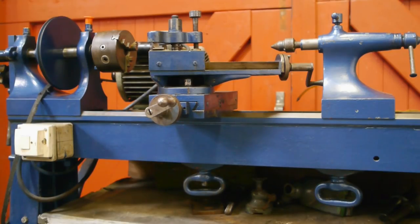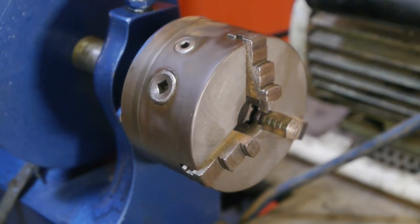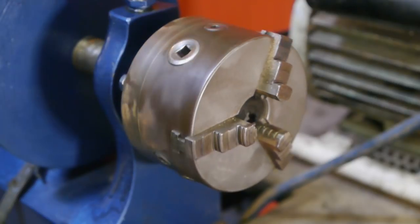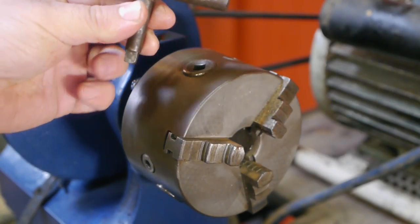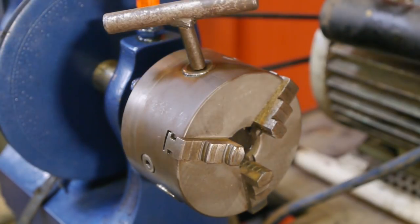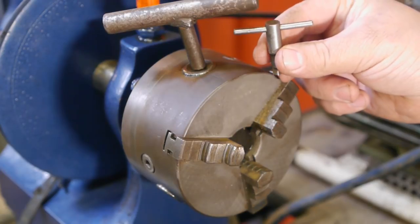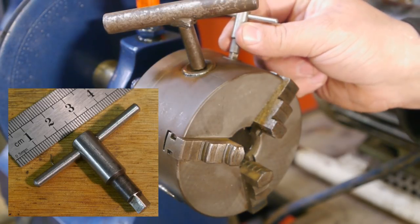This is my new vintage cutter lathe. It is blue. This is the chuck that came with the lathe — it is round. This is a homemade chucky; it fits the chuck. And this is a very small chucky that also fits the same chuck.